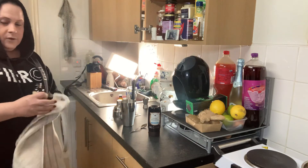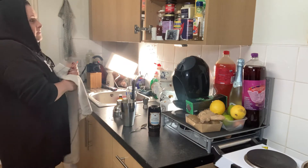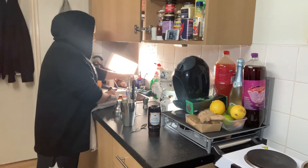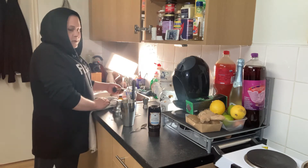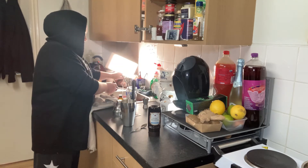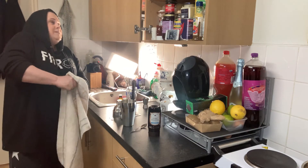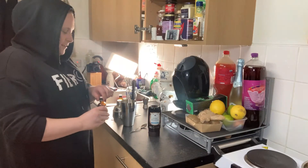Now the coffee extract — the lid is being stubborn. A little tip: if you can't open something, try putting it under a hot tap. It should expand the metal or make it smaller — I can't remember which — but it does work. There we go, works every time!